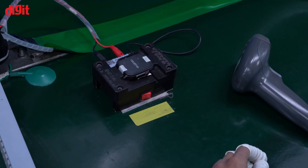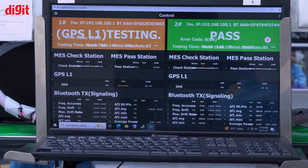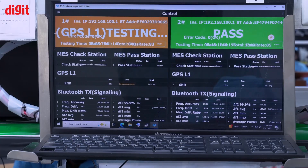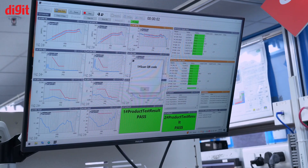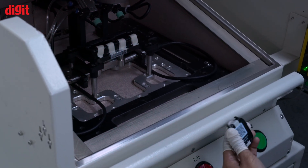Now the testing starts. We'll be testing Bluetooth, GPS, RF testing — radio frequencies — and everything to make sure it's working. The second machine is state-of-the-art because it tests the speaker frequencies and the mic frequencies, and it needs to be done in an interference-free environment. That is where this dedicated machine comes in.